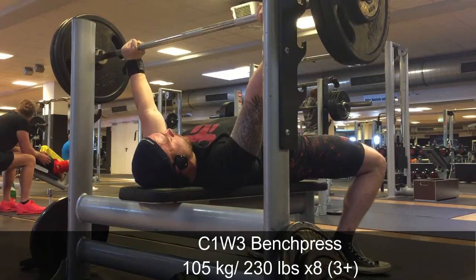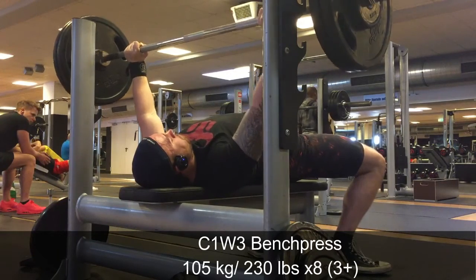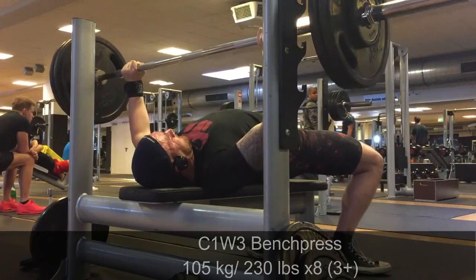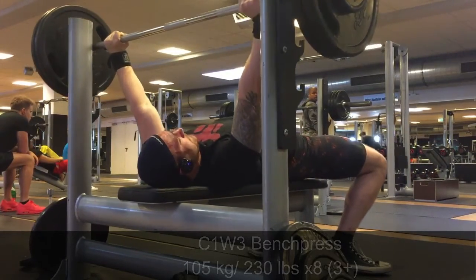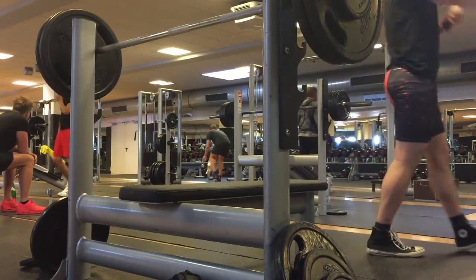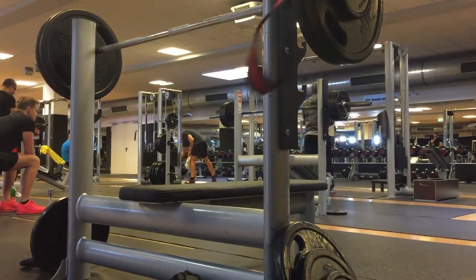I have one day, usually after overhead press, where I focus on triceps and biceps — because in these phases you kind of want to look like you lift. So, that's why biceps.